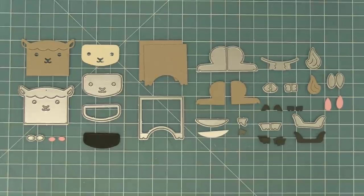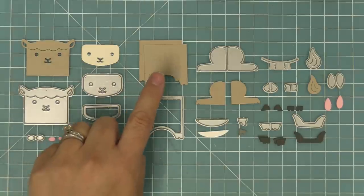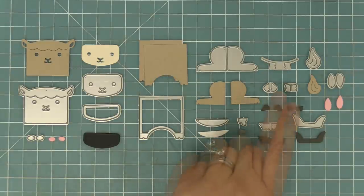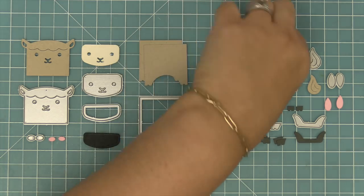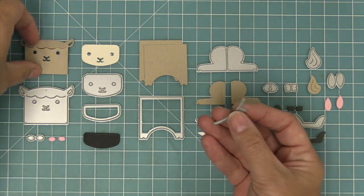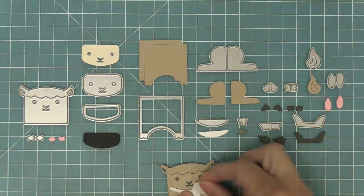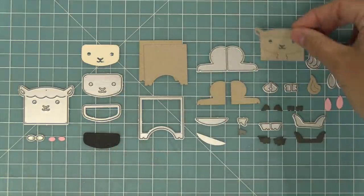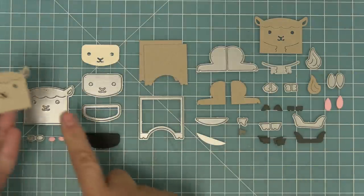There is a way to make him sitting as well, and we're going to show you that with the goat. The goat can either be standing or sitting, and the llama can either be standing or sitting. Now these are all the pieces for the goat. There's a little piece that has almost like these little hooves on it — that's going to help us create the sitting goat. You can line it up right with the bottom of the face piece, hold it with some low-tack tape, run it through the die cut machine, and now you have these cute little paws.